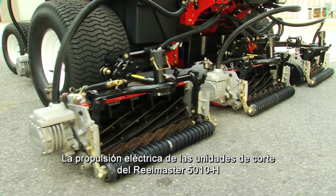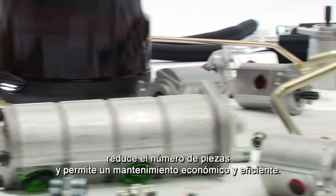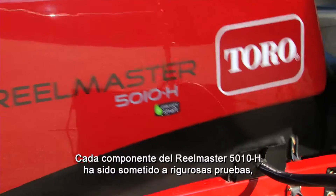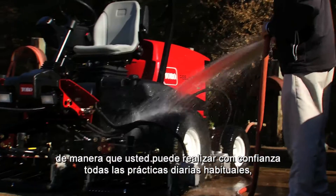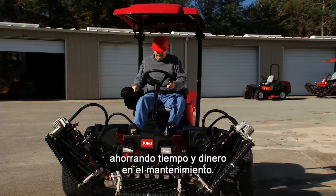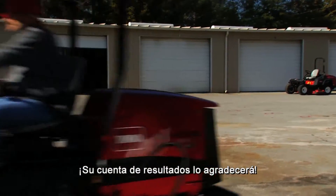The RealMaster 5010H's electrically-driven cutting units reduce the number of parts and service required for cost-effective and efficient service. Every component on the RealMaster 5010H has been rigorously tested, so you can confidently perform all standard daily practices. It all adds up to less time and expense for service and maintenance. That's a nice bonus for your bottom line.